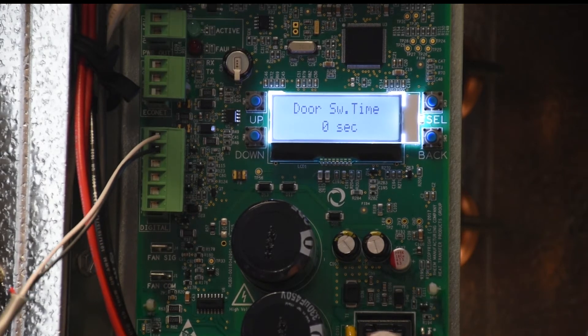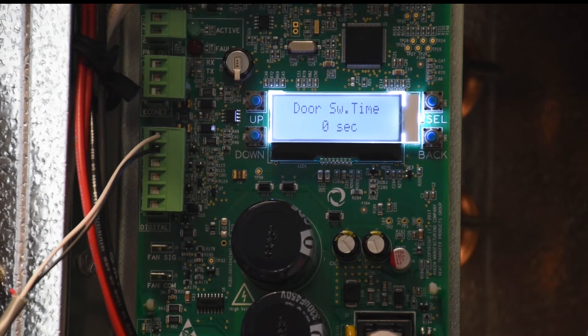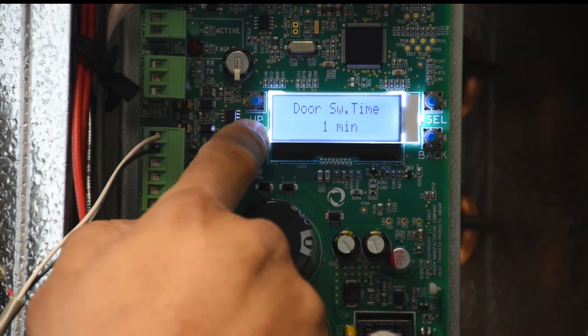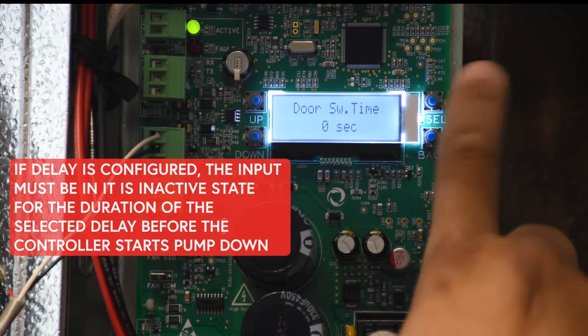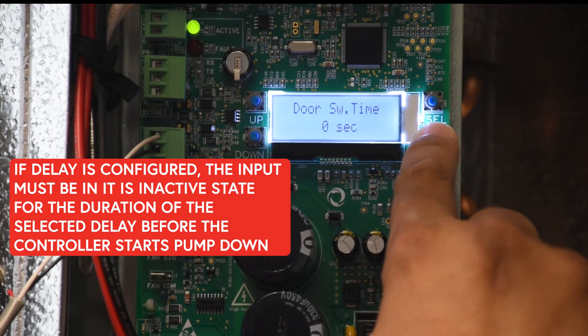Right now we have a zero second delay, so the moment that input changes state, our unit is going to pump down and fans are going to turn off. We can configure an optional delay of 30 seconds, one minute, all the way to five minutes. For now, let's keep no delay, so the moment our input changes state, we pump down.